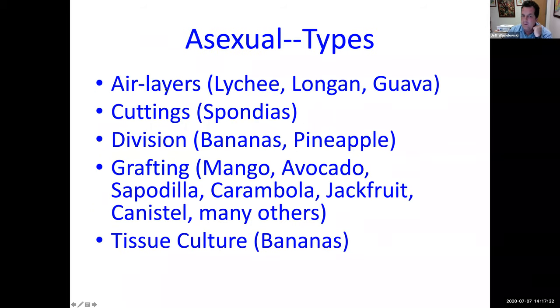Different types of asexual propagation: air layers are good for lychees, longans, and guavas. Cuttings work well for spondias, also called ceruela, hog plum, or jacote. Division is used for bananas and pineapple. Grafting is used for just about everything else — mango, avocado, sapodilla, carambola, jackfruit, canistel, and many others. You could also graft lychee, longan, guava, and spondias. Bananas and pineapples you cannot graft since they're not dicots. Tissue culture is usually used for bananas, but you need a lab for that.